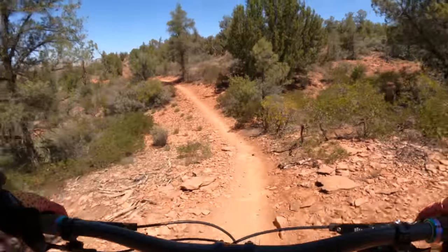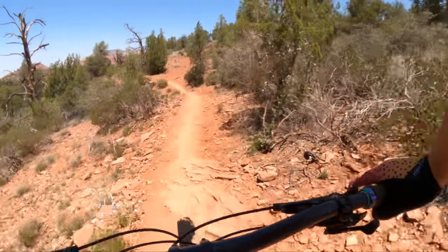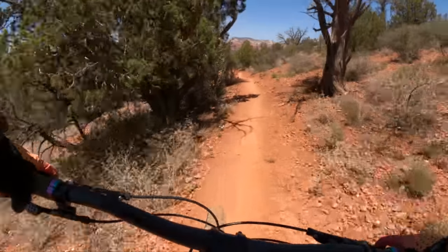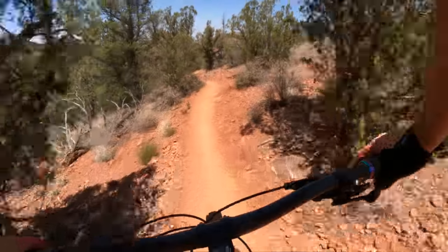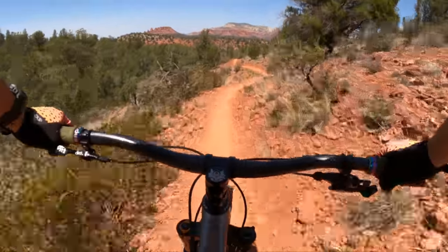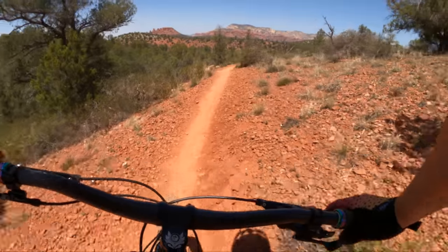Wheels are probably the most important component on a hardtail after the frame, and a good wheelset will completely transform how a hardtail rides — even more than on a full suspension. On my full suspensions, a nice light wheelset is nice and a high-engagement hub is nice, but I don't care about wheel compliance nearly as much as on my hardtails.